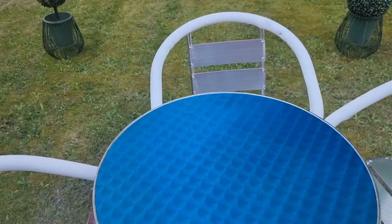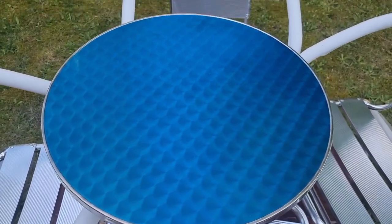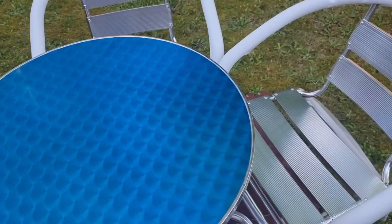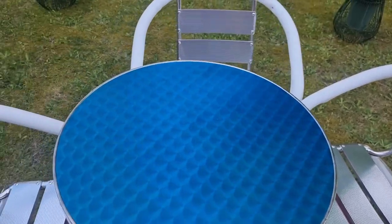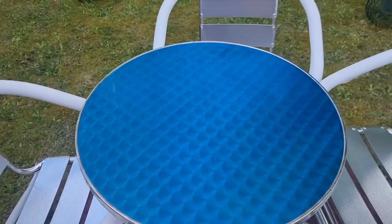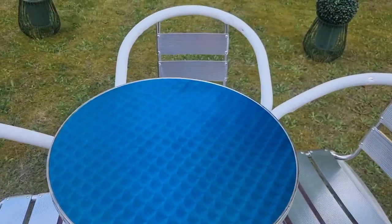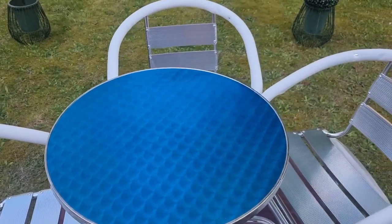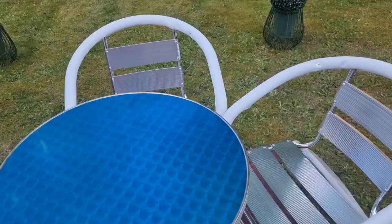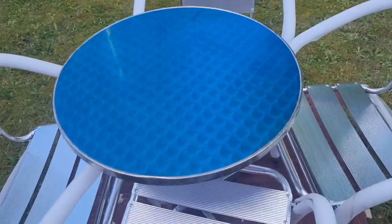I want to show you how you can cover your garden table if you have this type. I've made it so that it can endure heat. It is very light to carry — aluminium — and made to endure rain and heat so that it doesn't corrode fast.